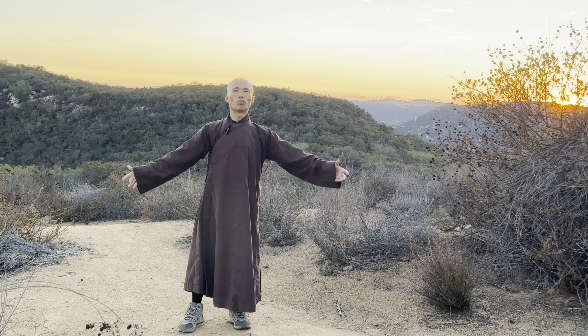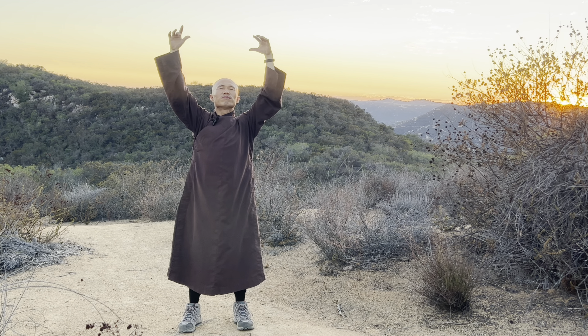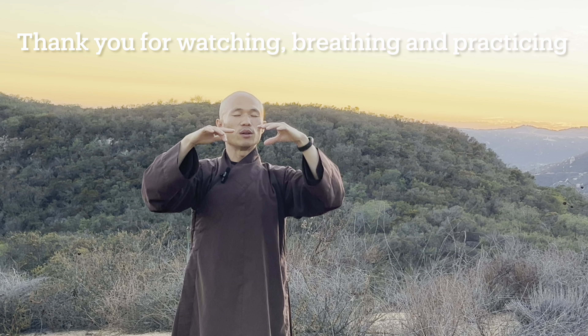Okay, open your two palms one more time — inhale deep, exhale. See you.